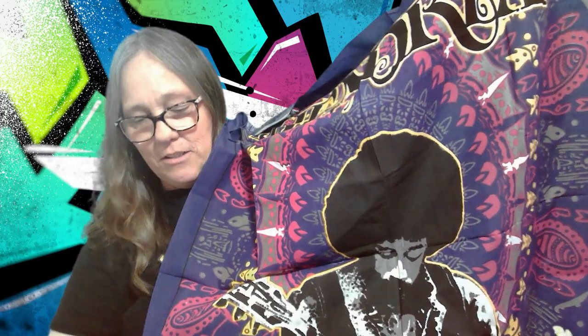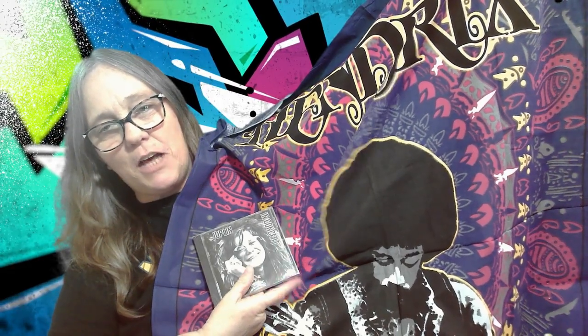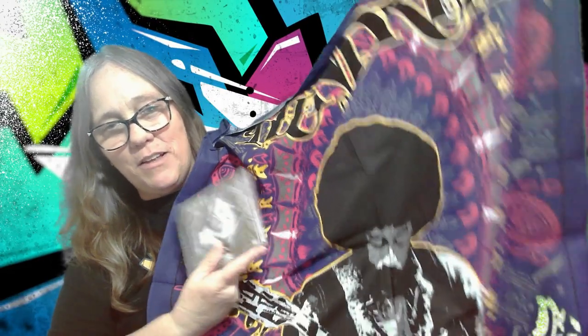So thank you, Eric, for the Jimi Hendrix flag — if I can hold it up again — and for the awesome CD. And again, guys, give him a sub and I will link him down below. Thank you.